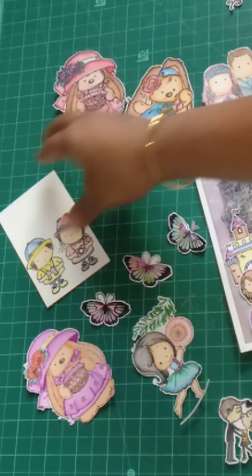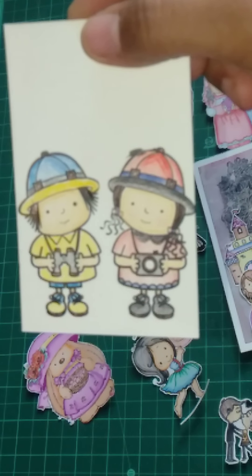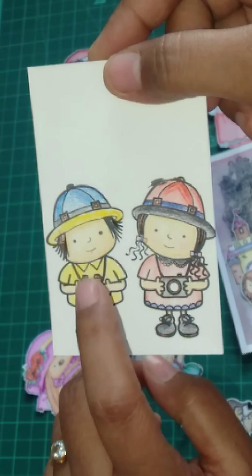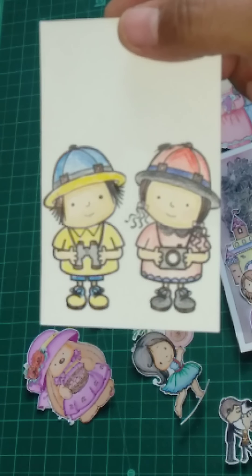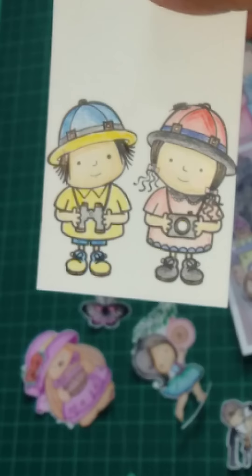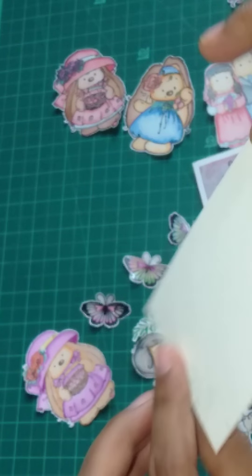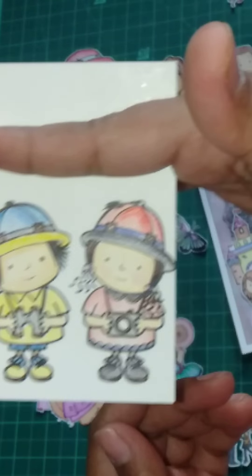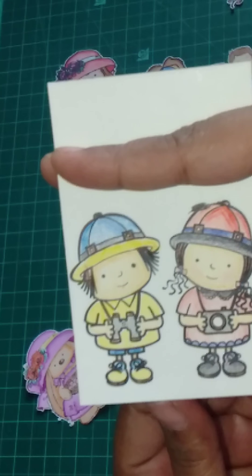Then I have a friend set — one is with the binoculars and one is with the camera. So if you're having a best friend like this, you can use them. I'm thinking to paste it like this in a square box — let's see how I'll use it.